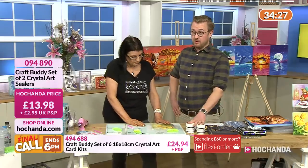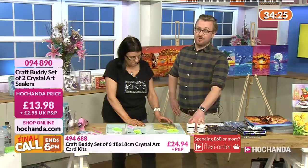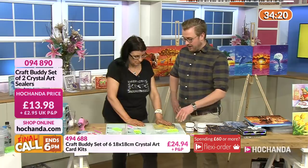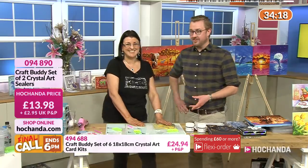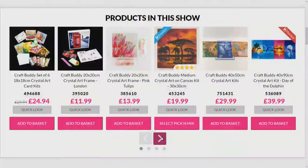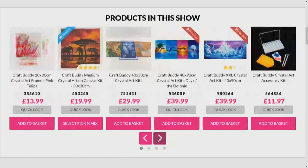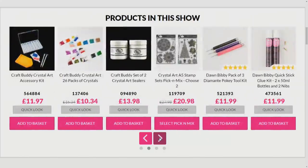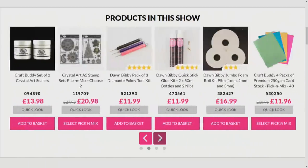It's good to have the two pots there - £13.98. I'll do a cheeky recap. I want to do more already, it's lovely. Have a look on our website, it's hochanta.com - we've got many more designs for you. Elephants of the Savannah is actually sold out. There have been a couple of bounce backs - Elephants of the Savannah 30 by 30, they're there if you want them. Do be fast.